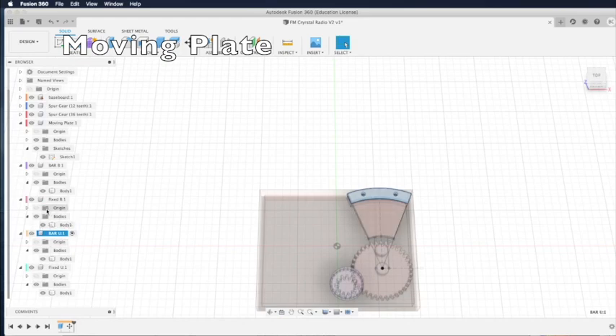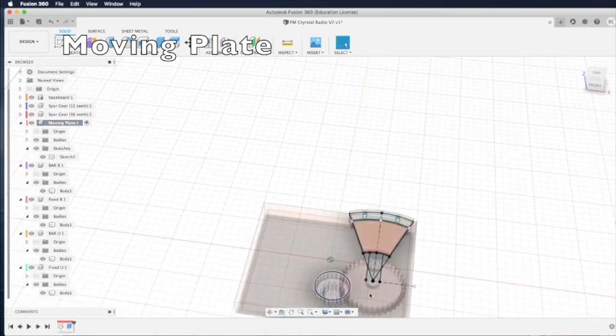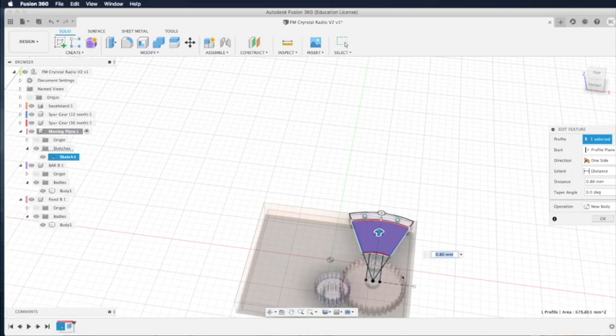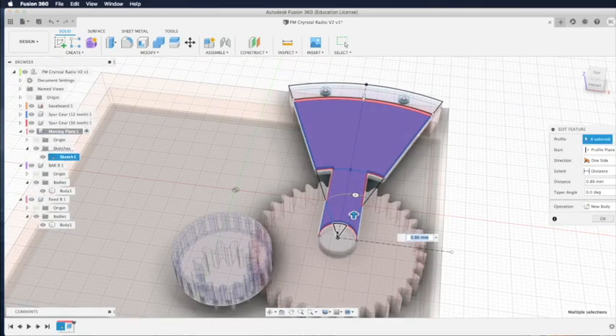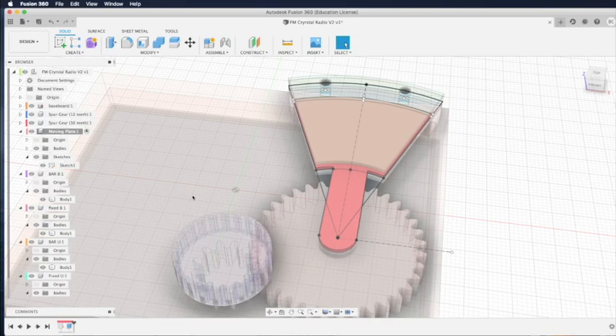Now we're going to create the moving plate. Go to the browser and activate the moving plates by clicking the radio button. Look at the moving plates — we've got the sketch here. Highlight the sketched area to create our moving plates by selecting every surface area that is part of the moving plates, including the tail and the circle. Select all that, then enter the thickness of 0.8 millimeter. Click OK and you have the moving plates.